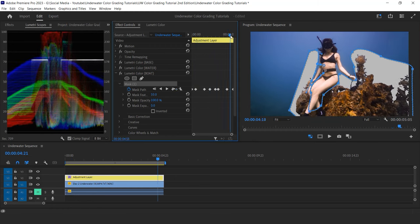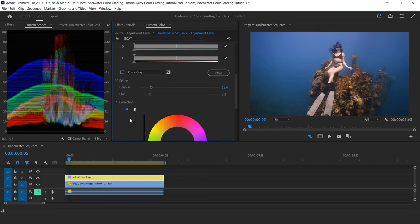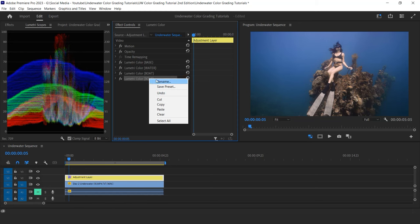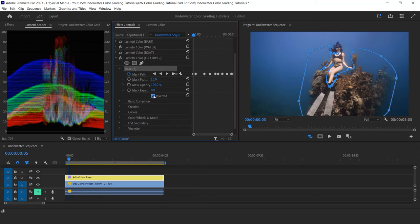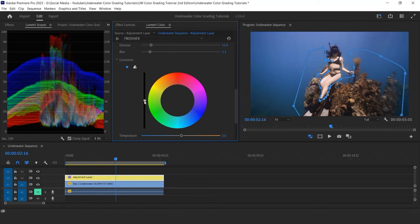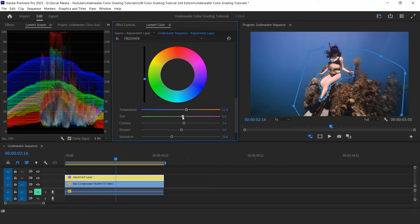This process can be quite time consuming so I will accelerate that part. Once I'm done, I can desaturate a bit the colors so it doesn't look too orange. To create an even bigger contrast I duplicate this Lumetri effect, call it 'freediver,' and click on inverse mask. This time I focus only on the freediver. She's still a bit too bright, so I bring down my exposure using the vertical bar. I can also play with my white balance a little bit to fine-tune the skin tone color.